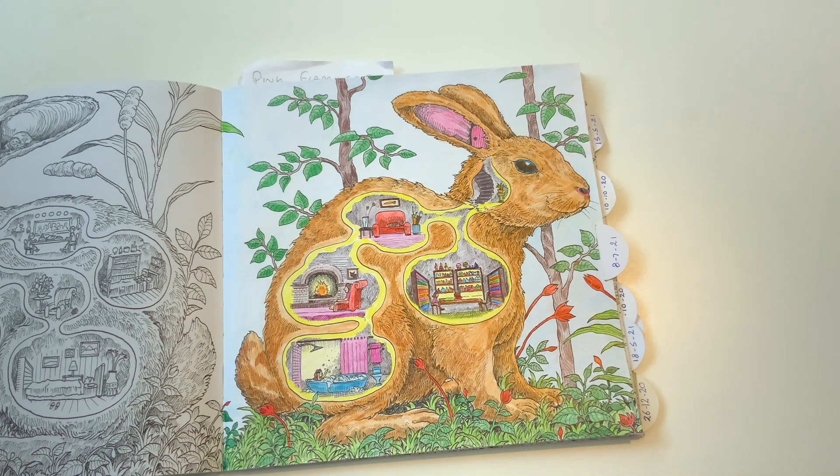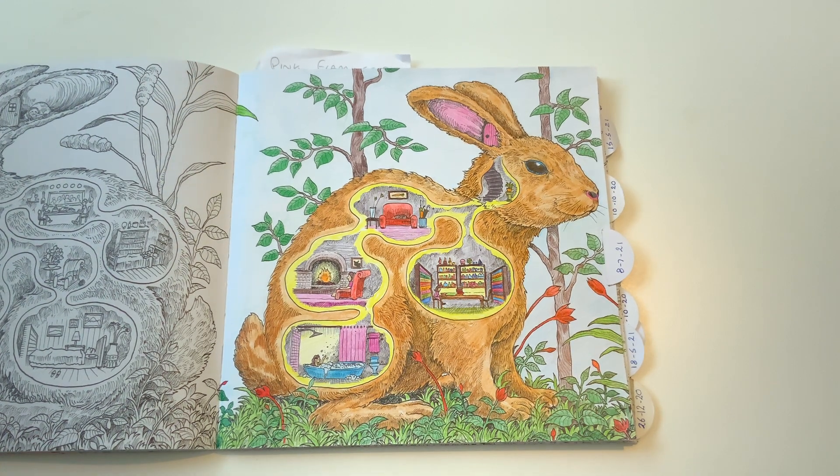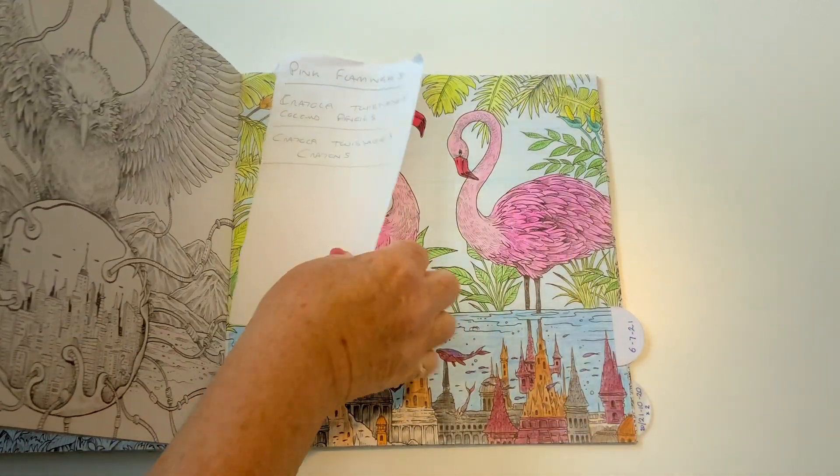I did have a question, and the question is actually for Kirby himself: I wonder if Kirby looks at our videos to see how we color his books. You just don't know who's watching your coloring. It's strange — I can see it on the video and I like it better on there than I do in the real book. That's bizarre, isn't it? And there you go.